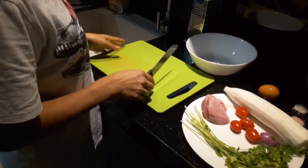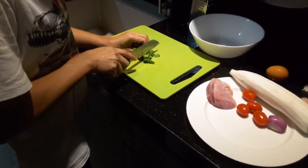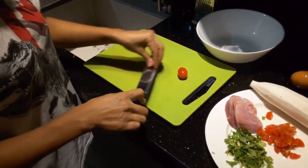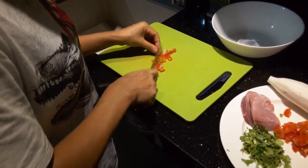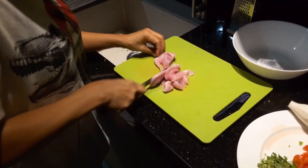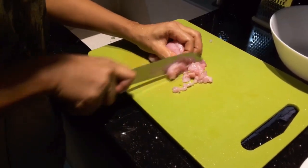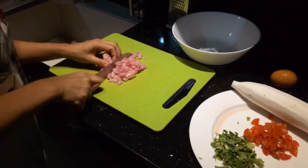So let's start. Now let us chop some of our ingredients. If you have a meat grinder then that's better.